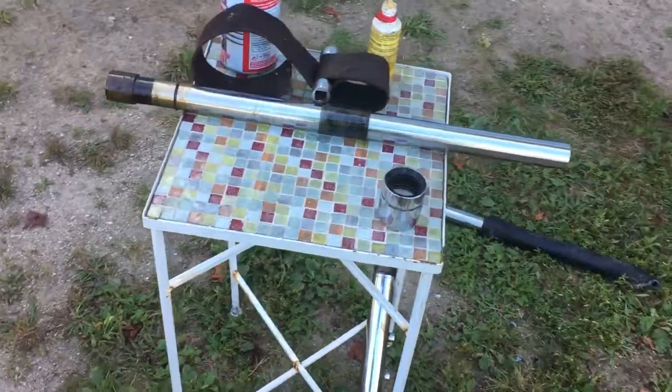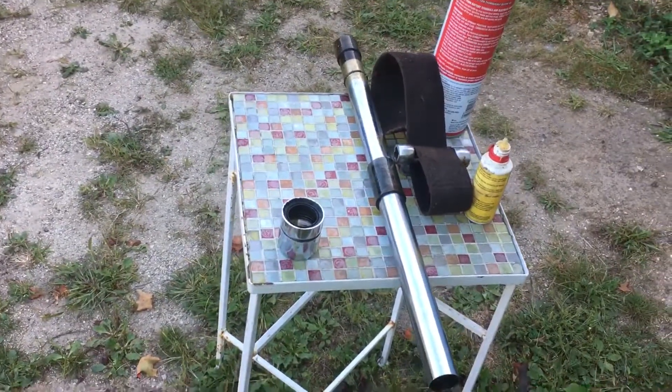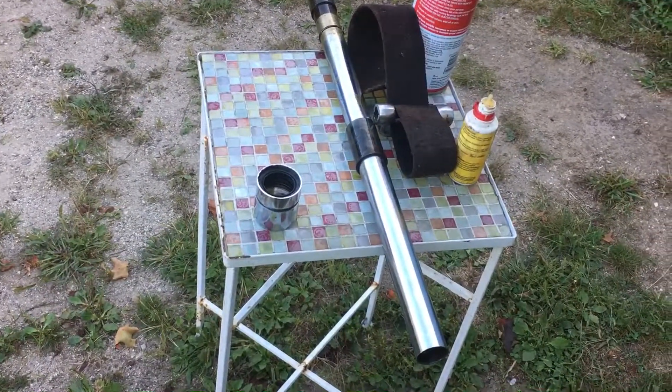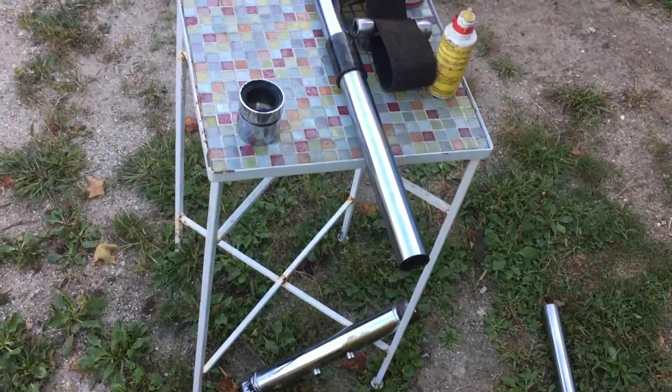Hopefully that helps you guys out when taking these things apart. This is for the 70s KE100s — this came off of a Trail 100, so I figured I'd take apart that shock to show you guys.